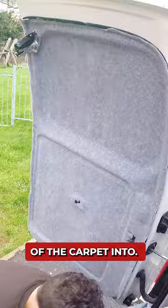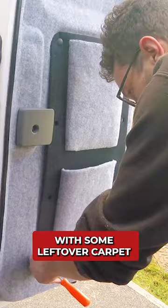It was a lot of work but 100% worth it for the neat finish. With some leftover carpet I made pockets in the door cards, which have proved super useful for extra storage, and that was the van carpeted.